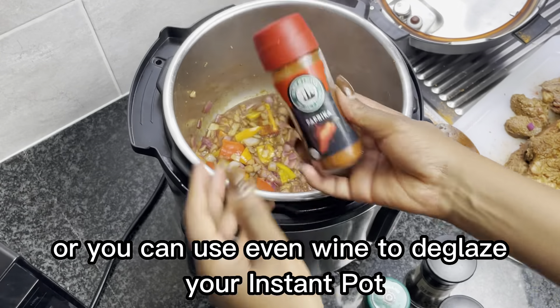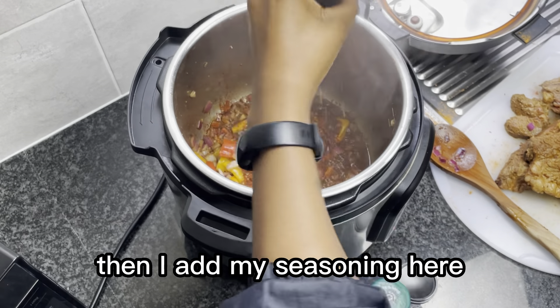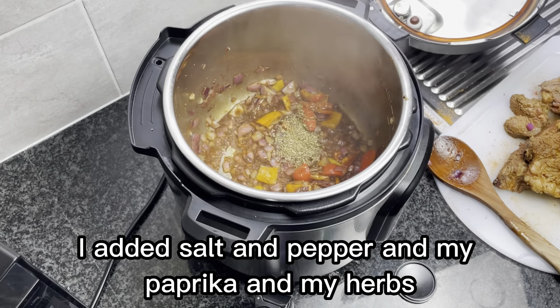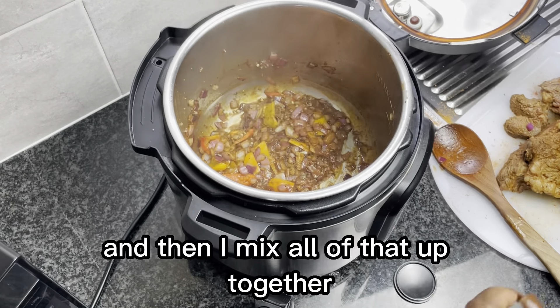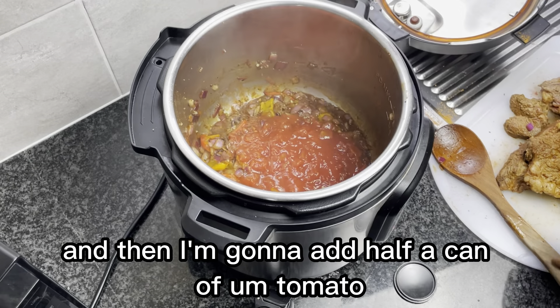I'm gonna add just a little bit of barbecue sauce and then a little bit of water just to deglaze the pan. You can use water, beef stock, or even wine to deglaze your instant pot. If you don't deglaze it, it will not allow you to pressure cook.